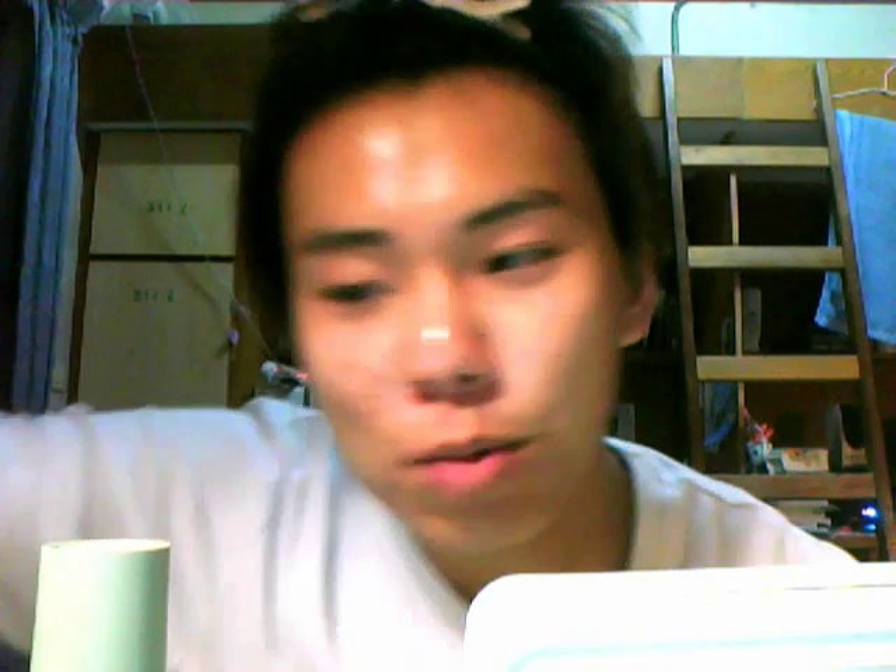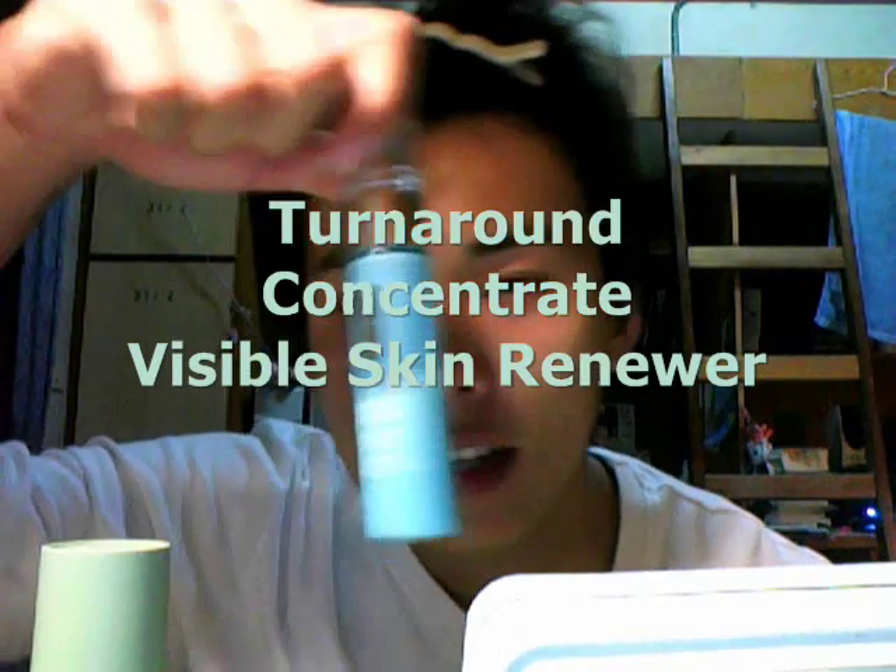Now your skin is moisturized. Next, what we are going to do — and it's optional, depends on your needs — is the Turnaround Concentrate Skin Renewer. Because our skin must be moisturized so that it has the ability to absorb other skincare products — that's basically how it works.